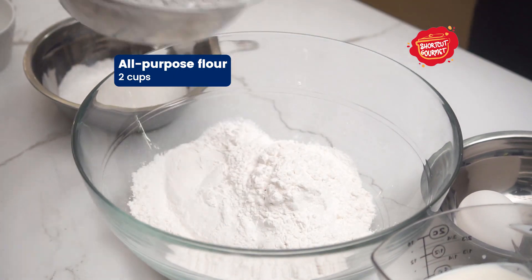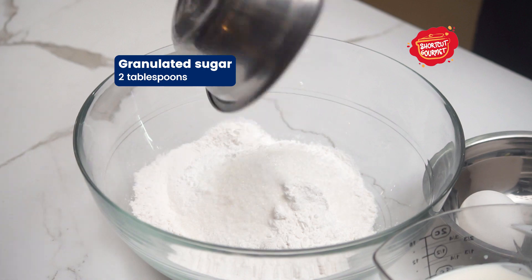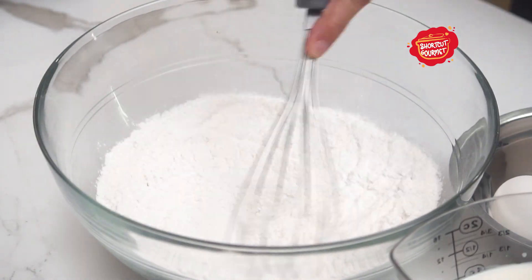In a bowl, add two cups of all-purpose flour, baking powder, and granulated sugar. Then mix everything with a whisk.